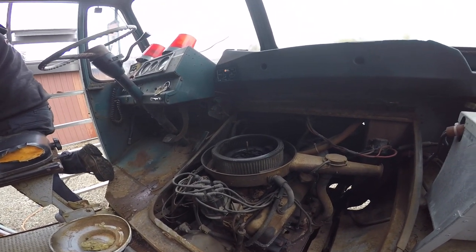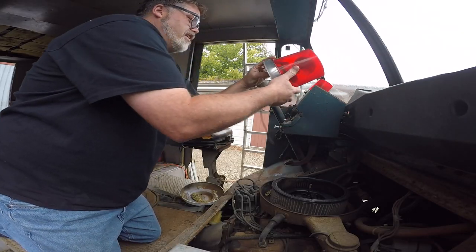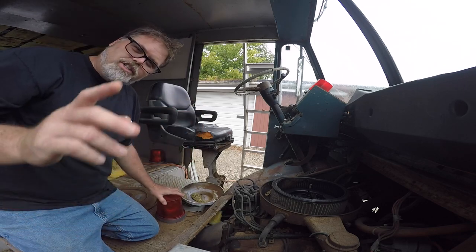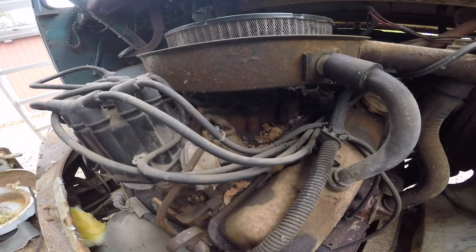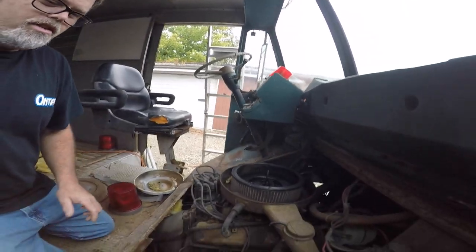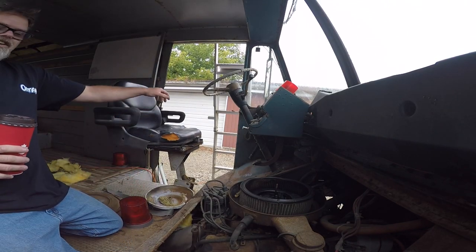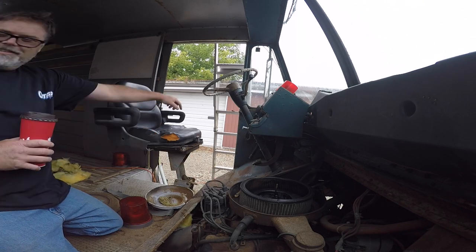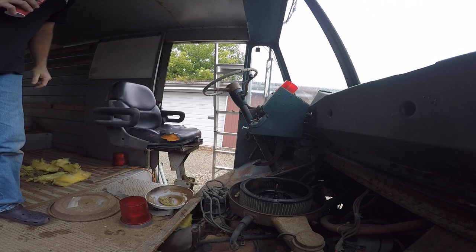We got a Rochester carburetor here. Corey sucked out like 250 liters of fuel out of his. I better take my light — that's going to be awesome. I'm going to put that in the garage. It's a dirty old 350 — not even an electronic distributor, it's got points. It's a police distributor — old school stuff.